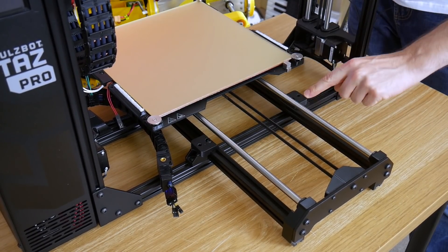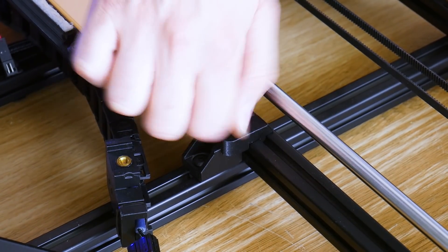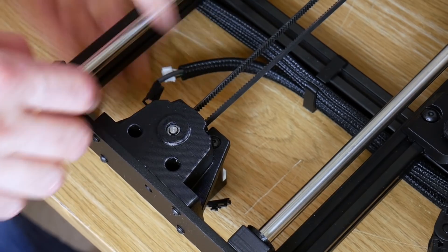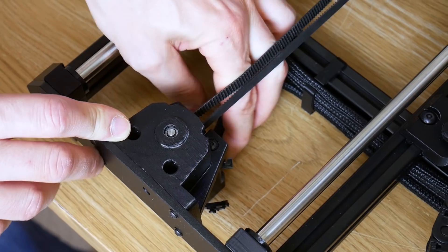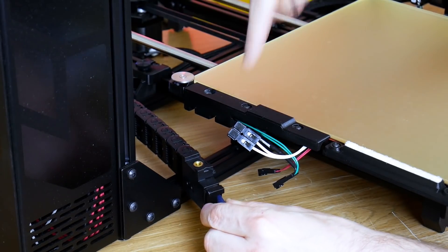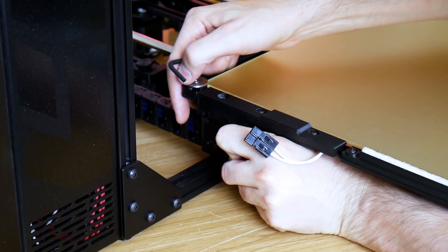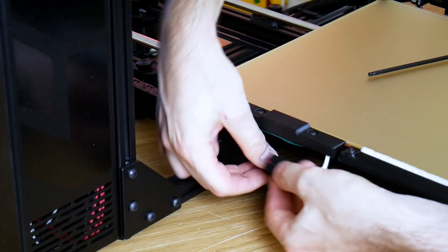The bed just screws in with four screws here and another two at the back. At the back of the printer we need to connect the stepper motor to the two cables that are attached to the other part of the chassis, which is a bit fiddly but can be done. They just plug in - one is the stepper motor and one is an end switch. Next we need to attach the cable chain for the bed, which screws into this point, and of course connect the cables.